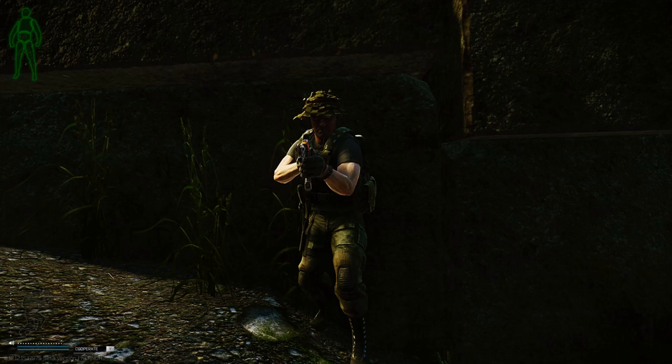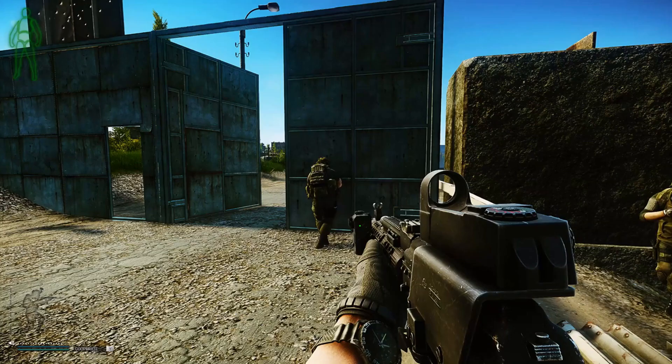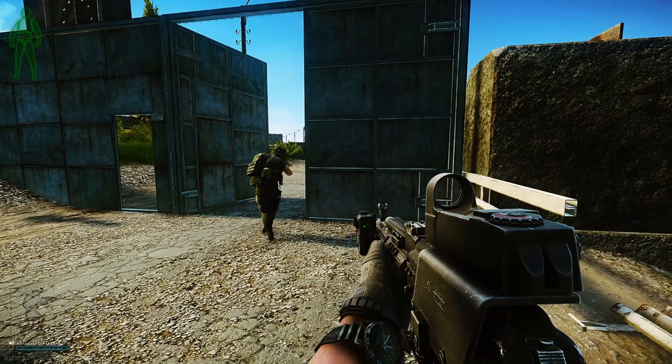On the way to the airdrop, we've encountered some SCAVs. It's a perfect opportunity to test out our .366 TKM full metal jacket ammunition out of this VP-0209 against some real-world targets. Let's find out.